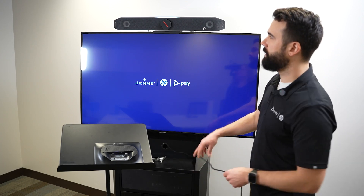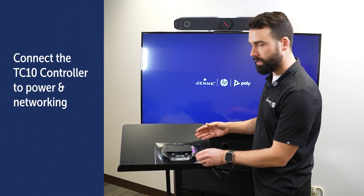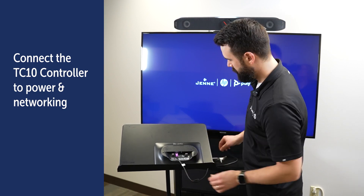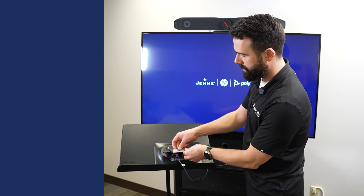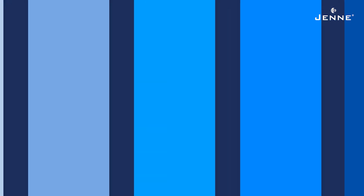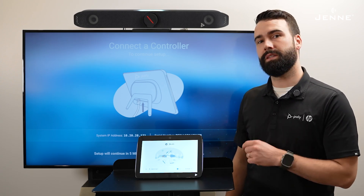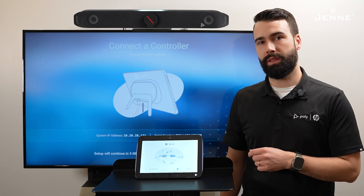Now that we have the X52 in place, we can connect the TC10 to power and networking and install the kickstand. Now that we've got the X52 and the TC10 powered up, we're going to go ahead and get them connected.